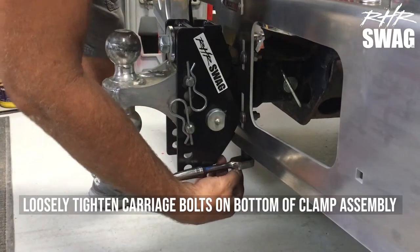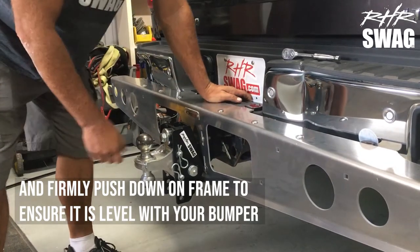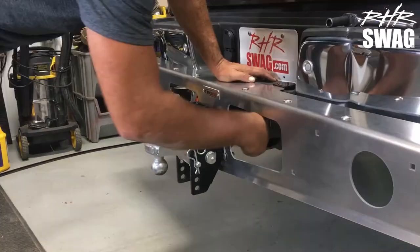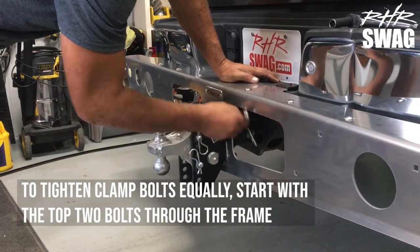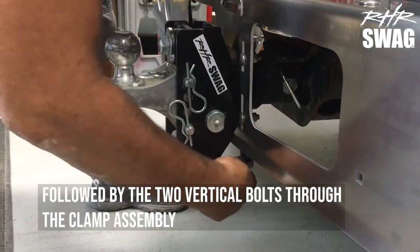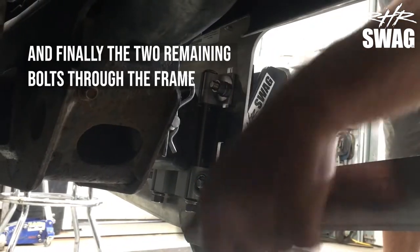Loosely tighten the bottom carriage bolts of the clamp assembly, and firmly push down on the frame to ensure it's level with your bumper. To tighten the bolts equally, first start with the two bolts at the top of the frame, followed by the two vertical bolts to the clamp assembly, and finally the two remaining bolts through the frame.